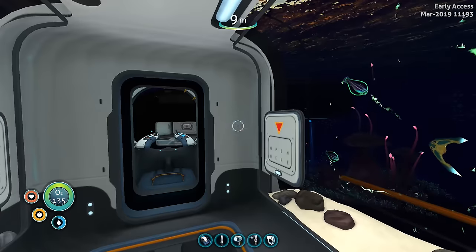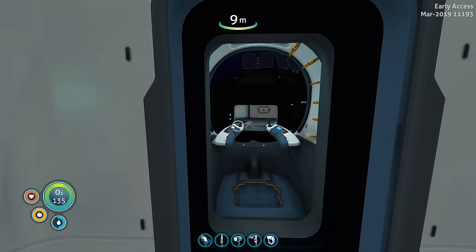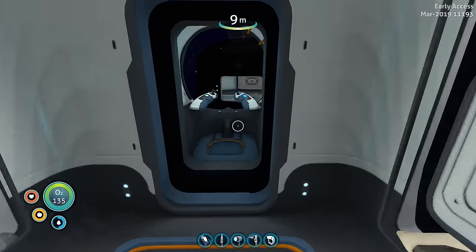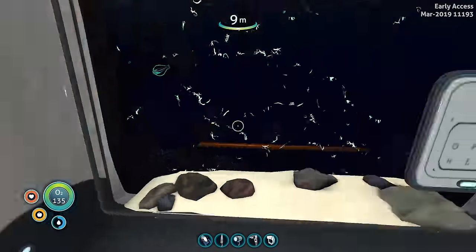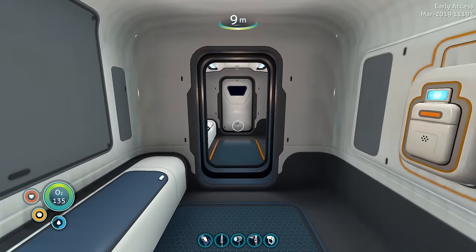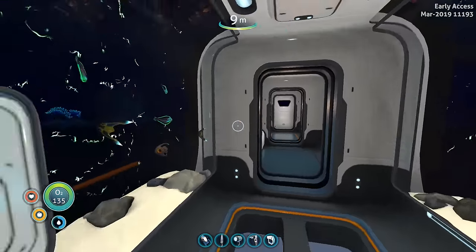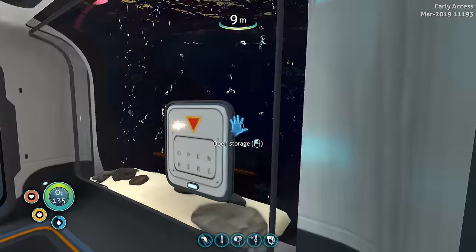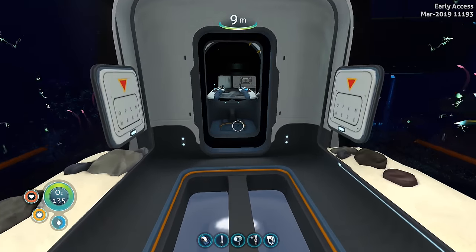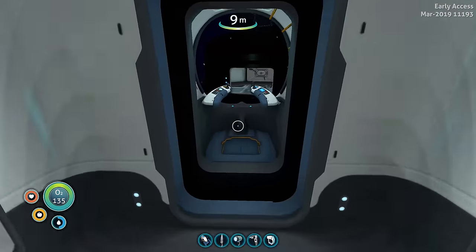That is the brand new Sea Truck in Subnautica Below Zero. You can see just how versatile this vehicle can be — you can customize which modules and how many modules you have based on what you're going to do. Maybe you grab a storage module for a resource gathering adventure, or the aquarium module when you need food. It fits somewhere between the Sea Moth and the Cyclops — a very powerful vehicle and a welcome addition to Subnautica.